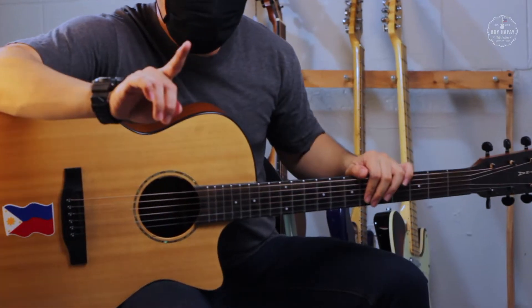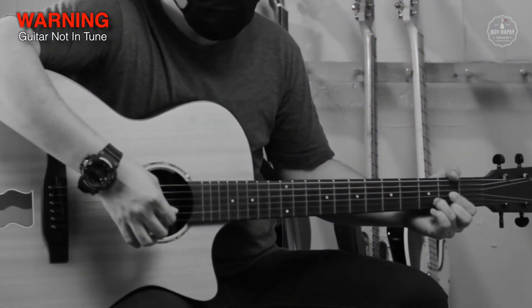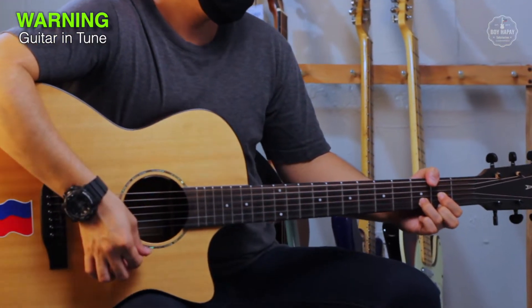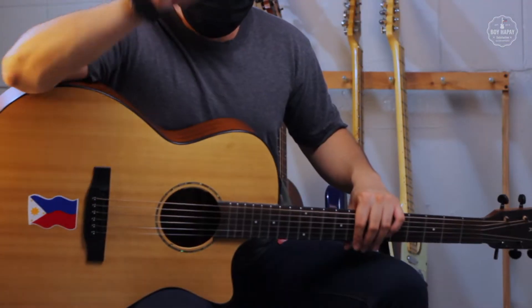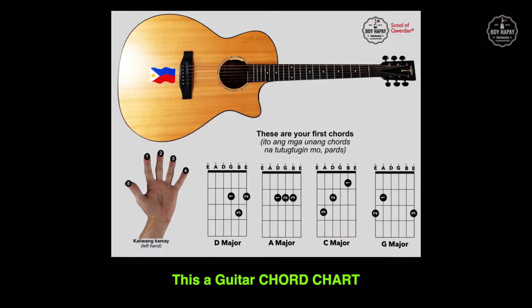First, you need to learn how to get your guitar in tune. You also need to learn how to read guitar chords like this, so you can play the chords of all the songs that you like.